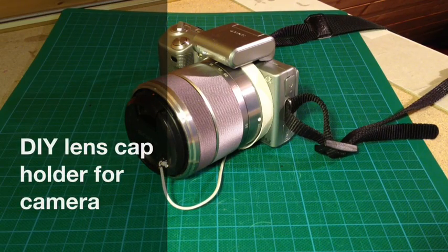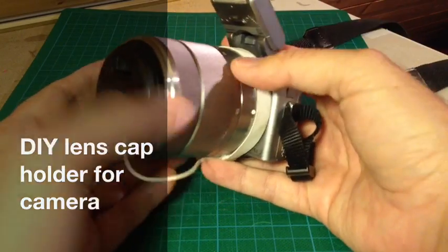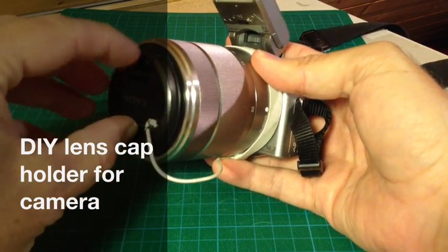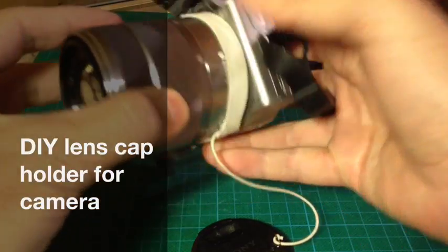Hello and welcome to this instructable from the scientist formerly known as Negelli. I would like to show you my solution of a landscape holder.